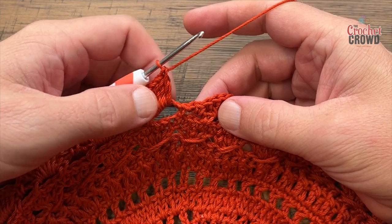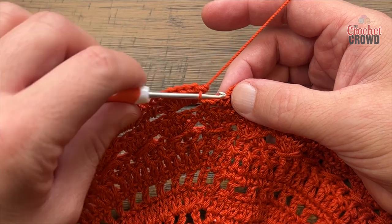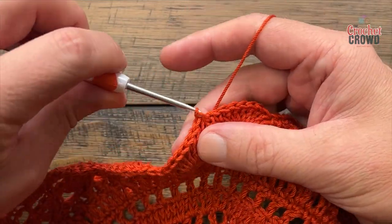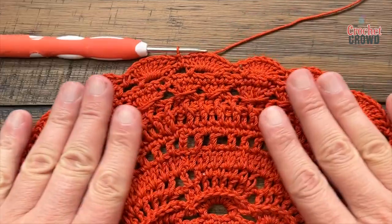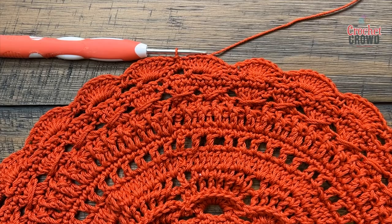Coming up to the end of round twenty, the seven double crochets should be in the last one — just slip stitch to the first single crochet. Still laying flat, which is awesome. Let's move on to round twenty-one next.